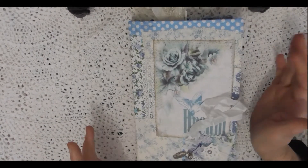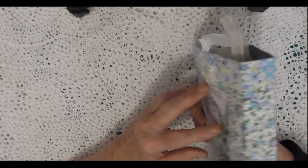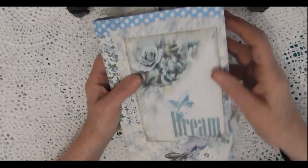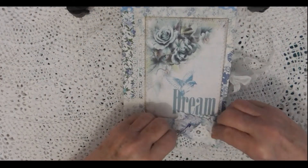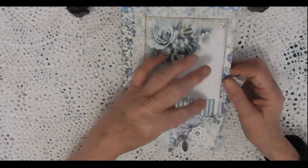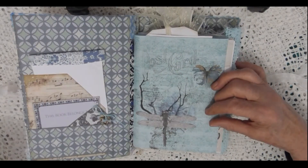Hi everyone, this is Val with another journal I've completed recently. This one is 9 by 6 inches, which is 230 by 150 millimeters. It is three signatures and has 102 pages — not as chunky as some of the others. I've edged some of the pages with blue and white lace, tied with white seam binding. There's a scrappy on the bottom with a bold pin, a little dangle with beads, silver flowers, and a feather. It's called 'Dream' — no kit used, themed by color: blue.